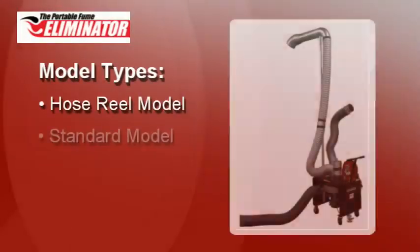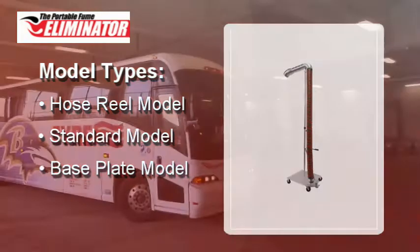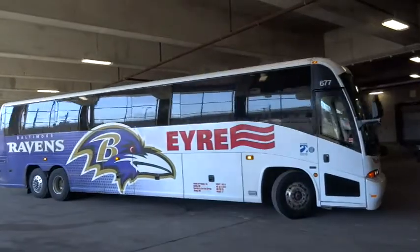Three models are offered: the Hose Reel Model, Standard Model, and Base Plate Model. The Eliminator is ideal for truck, bus, agricultural, and construction equipment.